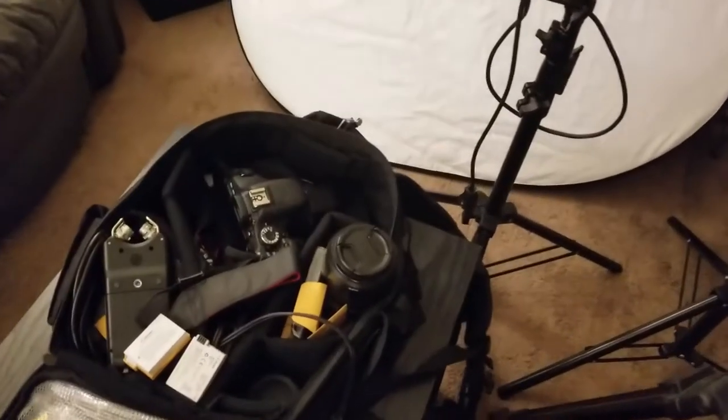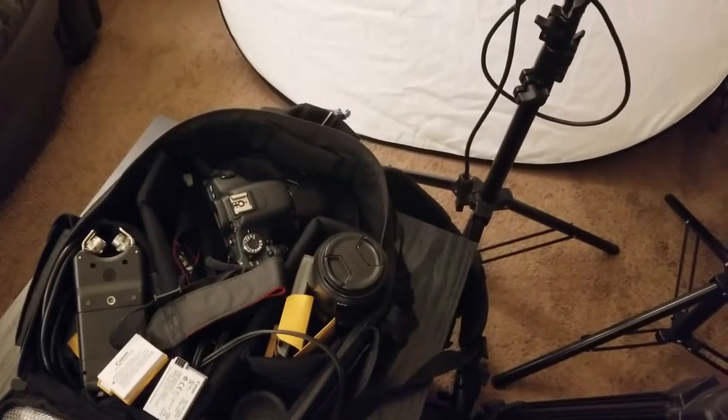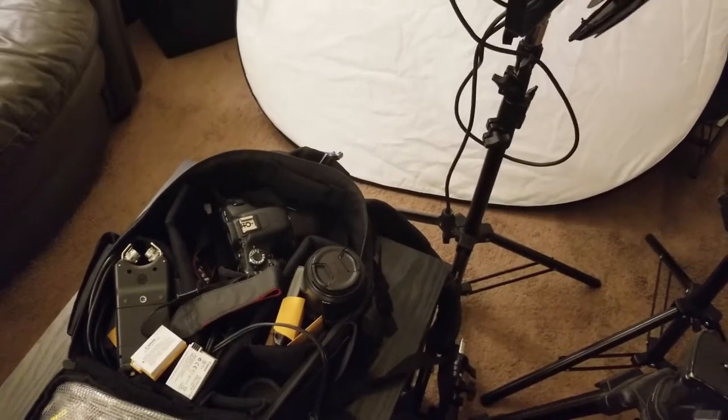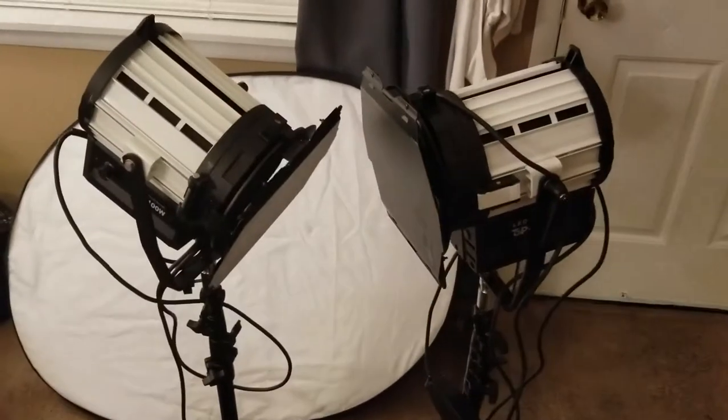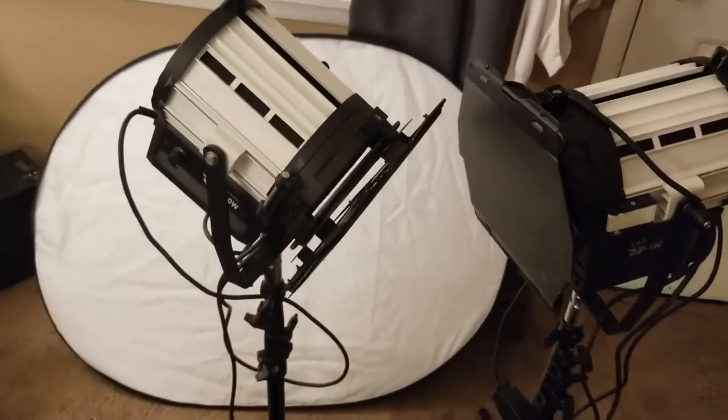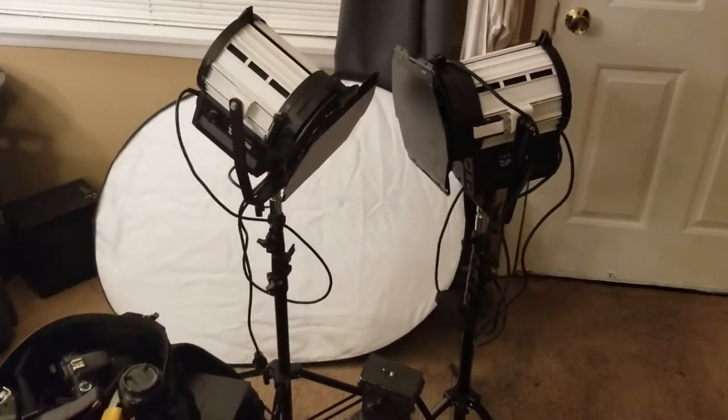Obviously, we have a camera — still using the Canon T3i. This time I'll be using it with a Sigma 30mm fixed focal length lens. Tripod, 200 watt LED Fresnel, 5-in-1 reflector, and that is the gear that I'll be using to do a few different lighting setups.